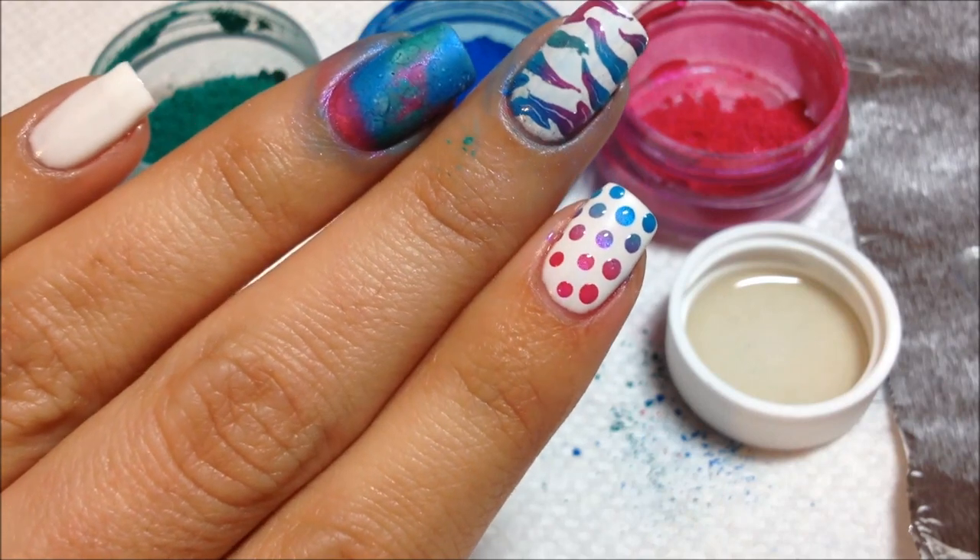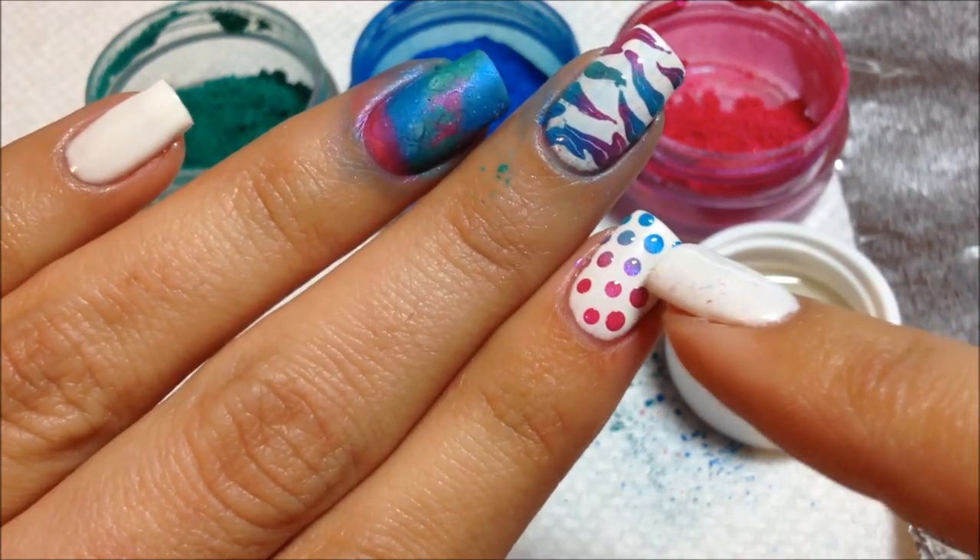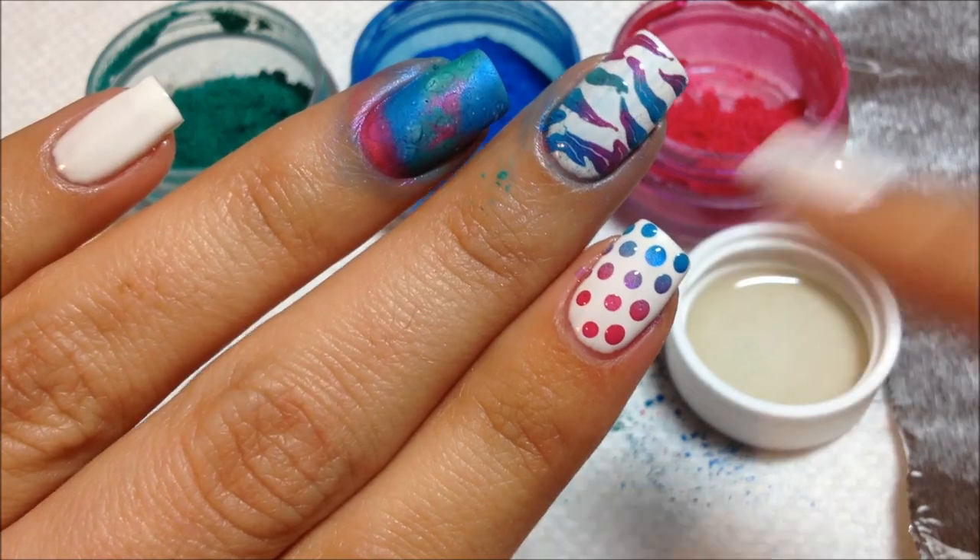You can see the gradient — blue at the tip, sort of purple in the middle, and then pink at the bottom. That's kind of cool.